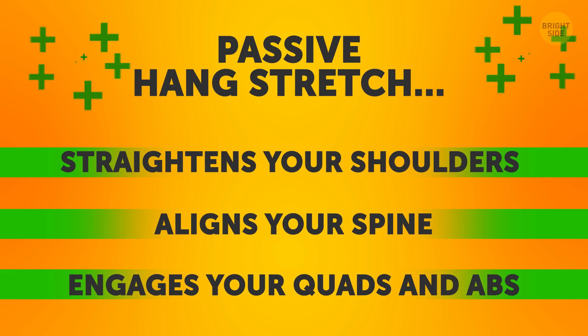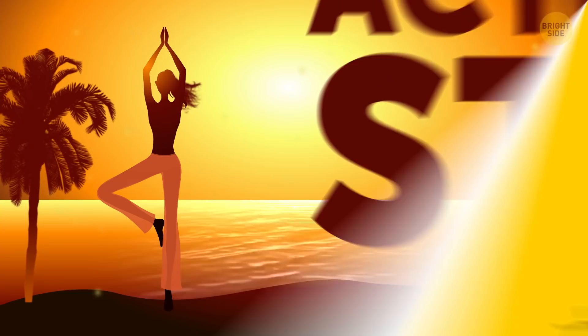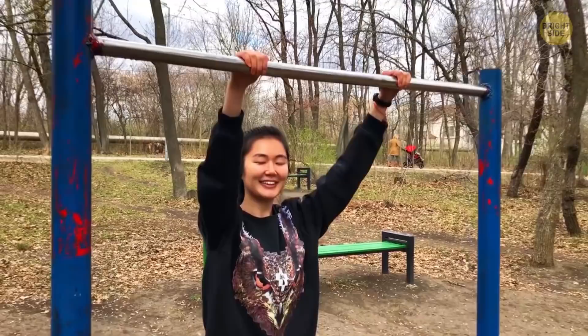This stretch may seem super simple, but it's actually doing a lot. Not only does it strengthen your shoulders and align your spine, but it also engages your quads and abs. If you do this stretch a few times in the morning and evening for a few minutes at a time, you'll notice your back muscles will be way less tense.